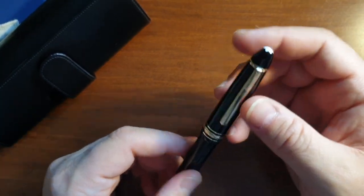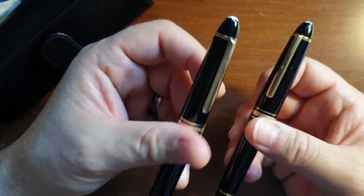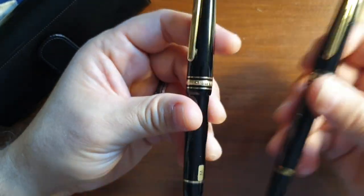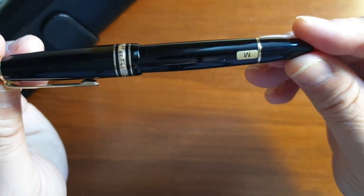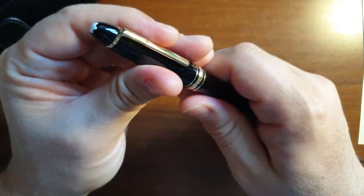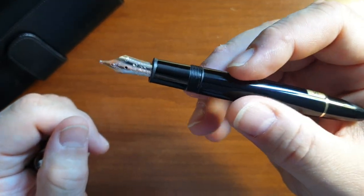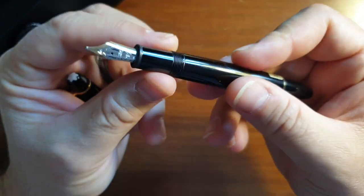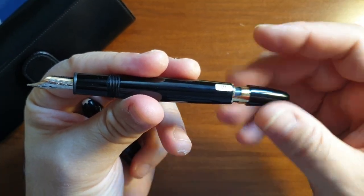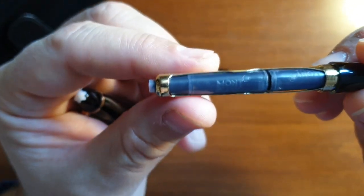This pen actually has the same size as the 146. Here's the 146 and the 147 Le Grand. The pen has a medium-size nib. It's a well-balanced, quite comfortable pen. You just unscrew the end of the pen — it has a metal holder and you slot in the cartridges here.